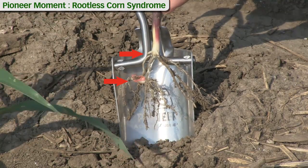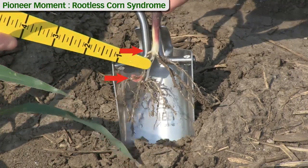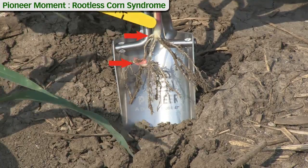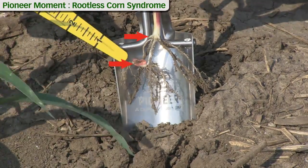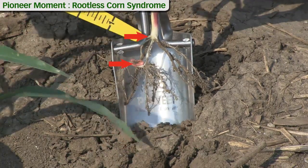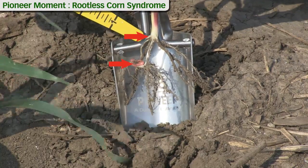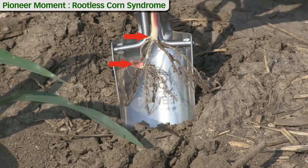We're at V2 and we actually have two sets of crown roots developing here. The first one is this root here and these larger ones are from the second node. This seedling or seminal root system functions for about three weeks of the plant's life, taking up water and nutrients to support the leaf tissue, while this crown root system starts to develop already at V1 and takes over immediately once those root systems start to develop.